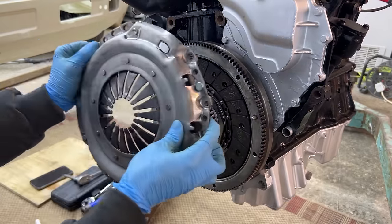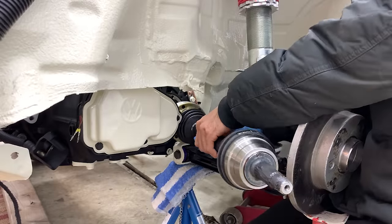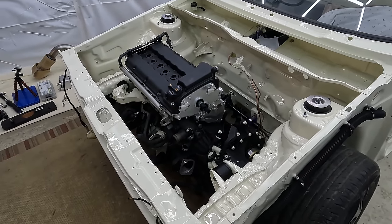We fit a new clutch and pressure plate, then we carefully positioned the engine into the Mk1 Caddy. With the engine in place, we proceeded to install the custom drive shafts. With everything set, the engine was now ready for the rest of the parts. But there's still so much more that we have to do before we can turn the key for the first time.